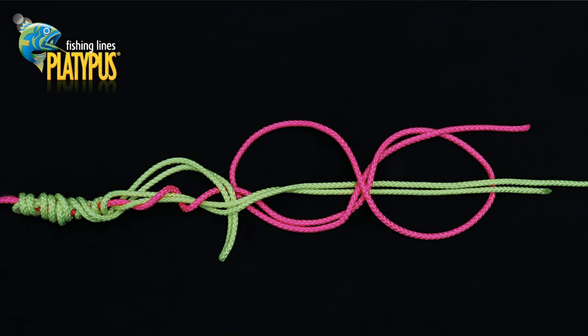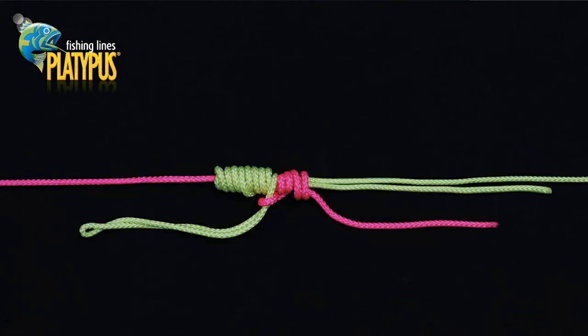Pass the loop of the double in the thin line represented in yellow through the first wrap created. We can now moisten the lines and start working the knot down by applying tension to both the leader and also the mainline and leader tag end. Be sure the wraps all lay neatly.